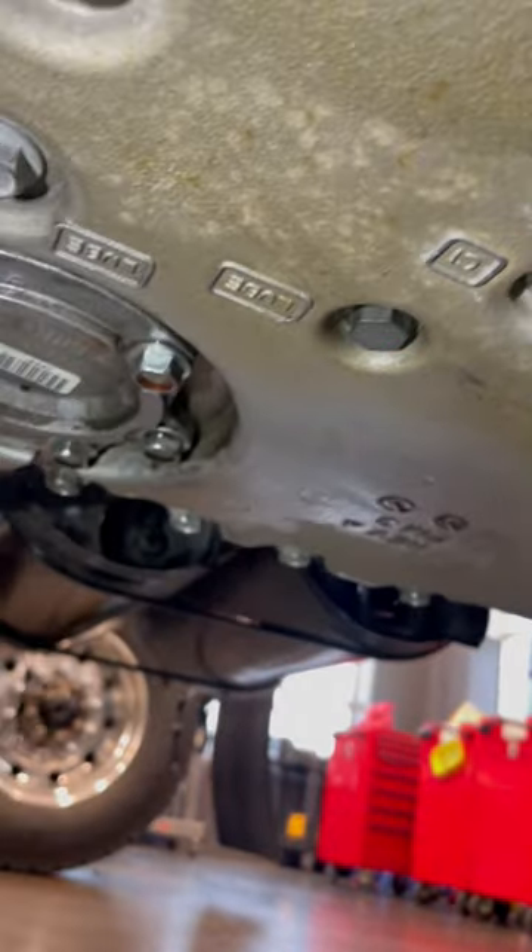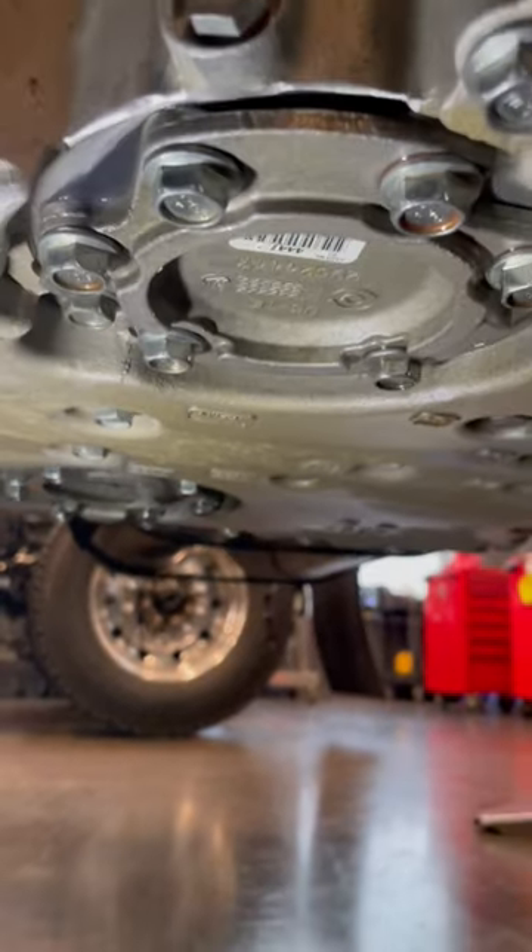You've got your drain plug here and then your two filters — one for the pump and one for the loop.